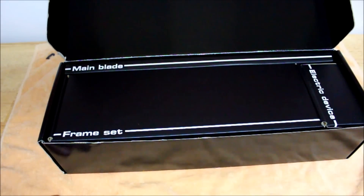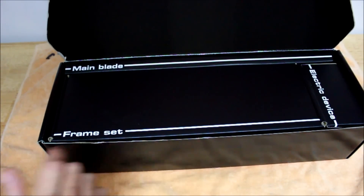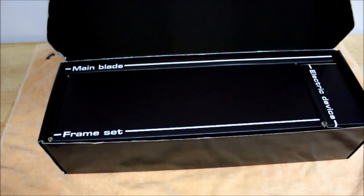The second box is your electronic device box, which includes your three cyclic servos, your single tail rotor servo, along with the 3GX fly barless unit, and your motor and speed control. The largest and final box is your frame set, which includes your frame set, your canopy, skids, main rotor head assembly, and tail rotor assembly.